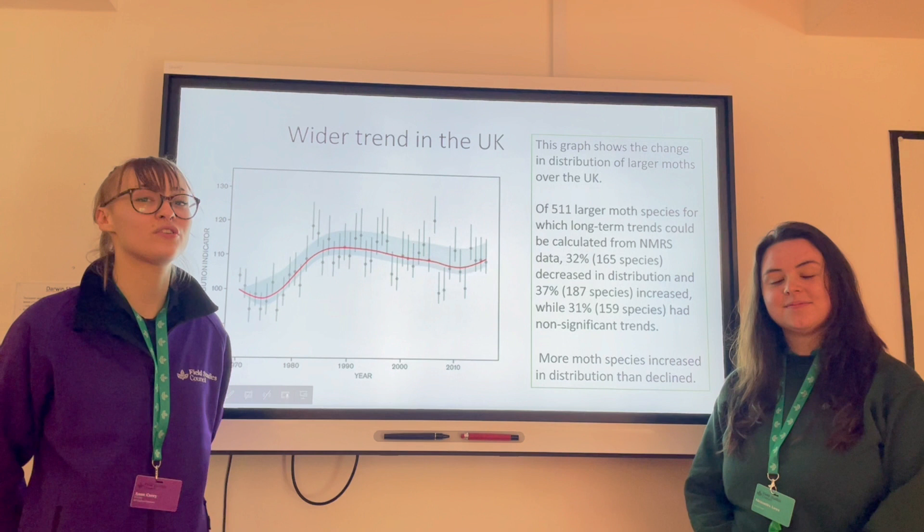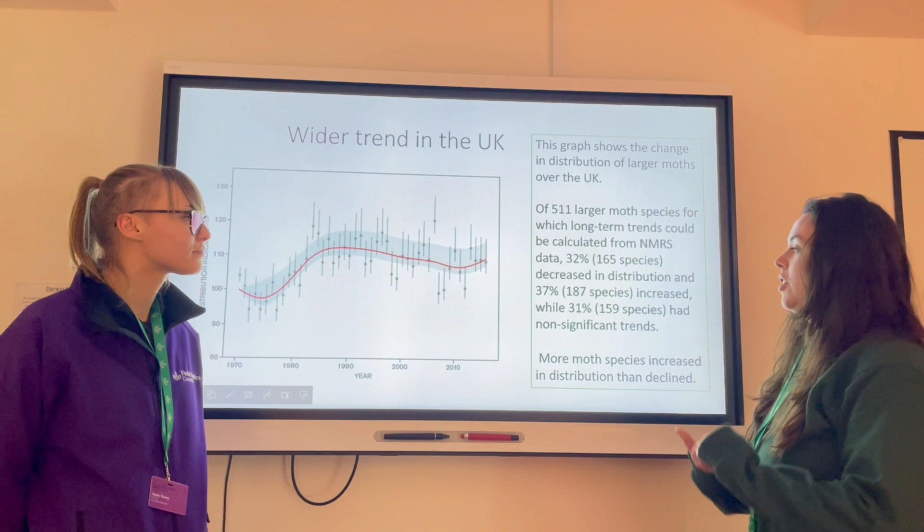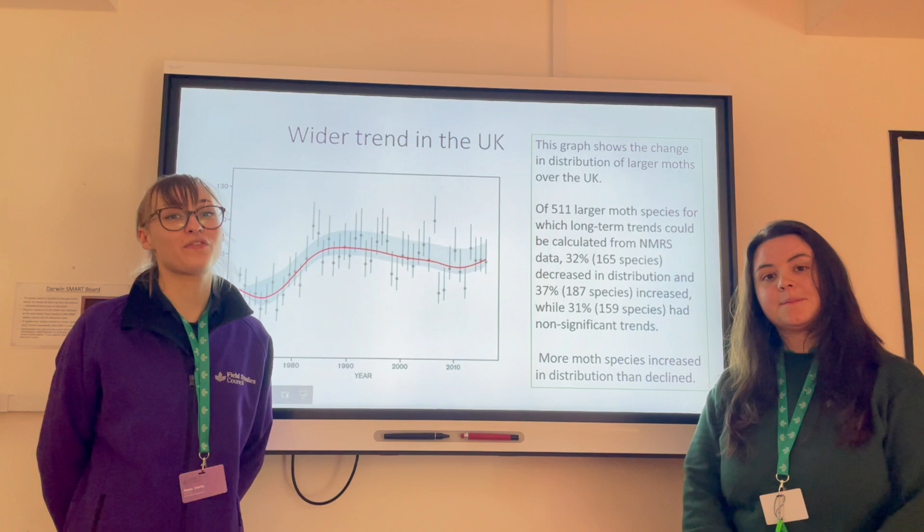Climate change is considered to be one of the main drivers of changes in distribution due to rising average temperatures, but we don't know all the effects that climate change is having. The national moth recording scheme showed us that while 37 percent of species increased in distribution, 32 percent decreased.